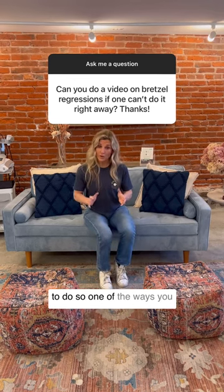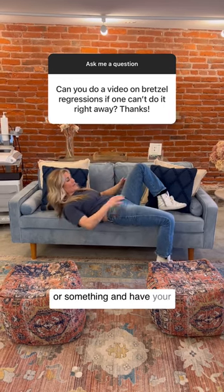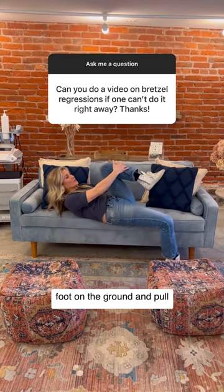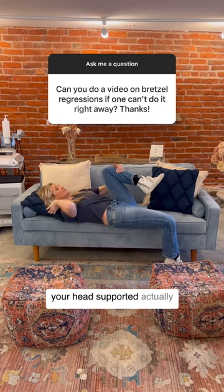One of the ways you can do it is to lie on your back on a couch or something, have your foot on the ground, and pull your other leg up to your chest. Put a pillow so your head's supported.